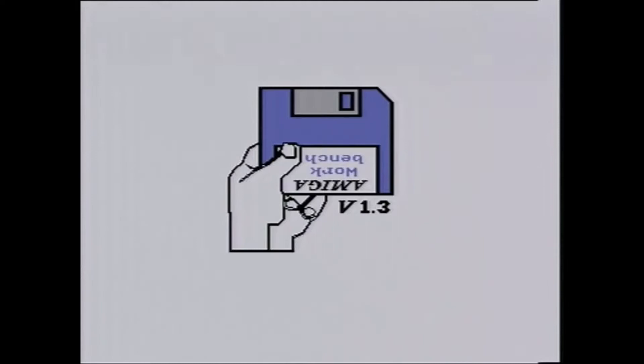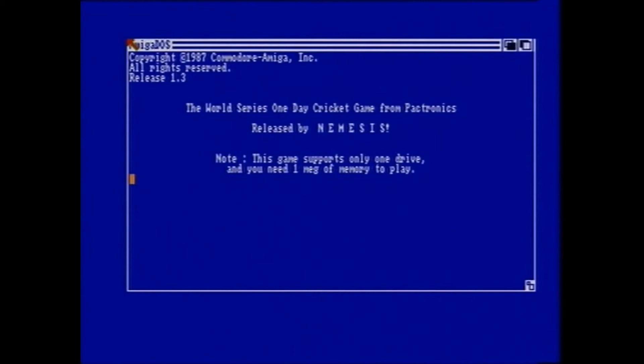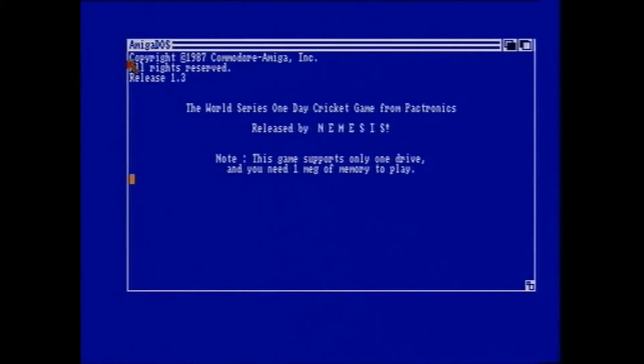Welcome to the Amiga Retro World channel. We're going to be reviewing the World Series Cricket game for the Amiga 500. As a kid I never used to play this game — I stayed away from it quite religiously because I thought cricket was boring. That's the crack screen there, but let's see what pearls of joy are available going back for the first time to play World Series Cricket.